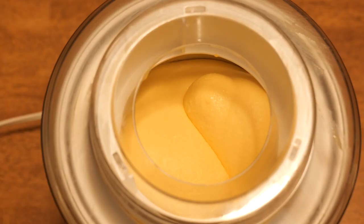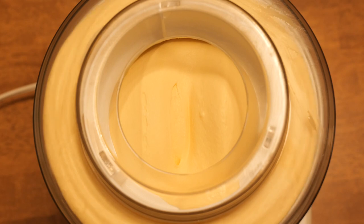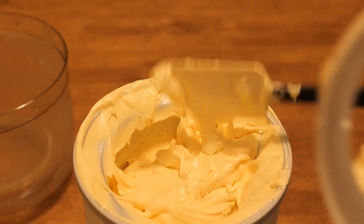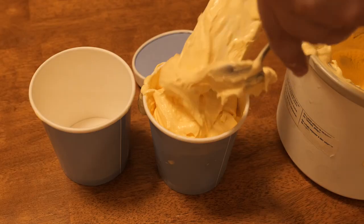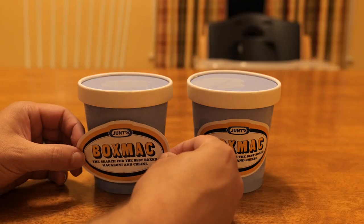It comes out like soft serve — you could eat it right then, or put it in a piping bag and make proper soft serve swirls. Then I packed it up into these cute little almost Ben and Jerry's-style containers I got off Amazon, put my stickers on. This looks delicious, EJ.